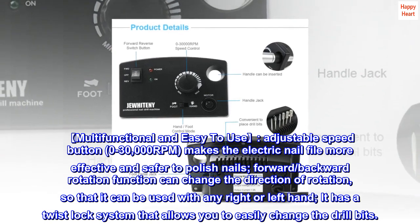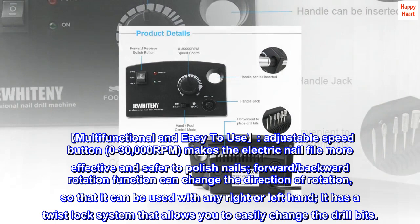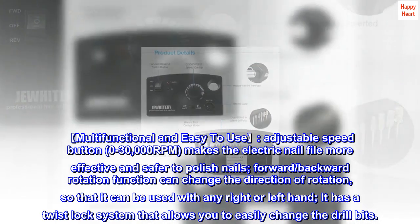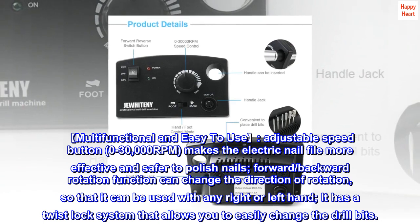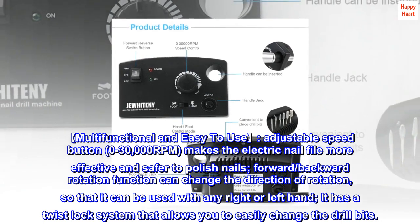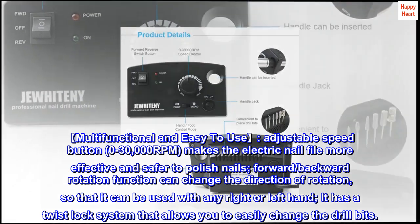Multifunctional and easy to use. Adjustable speed button, 0–30,000 RPM, makes the electric nail file more effective and safer to polish nails. Forward and backward rotation function can change the direction of rotation, so that it can be used with any right or left hand. It has a twist lock system that allows you to easily change the drill bits.